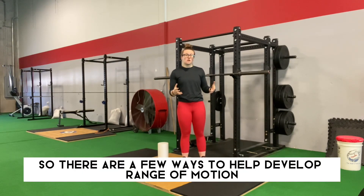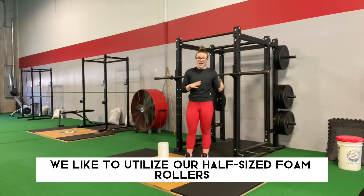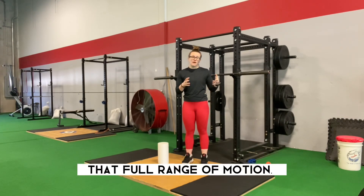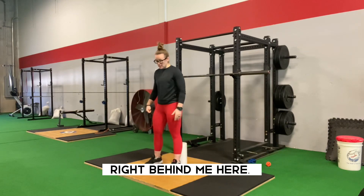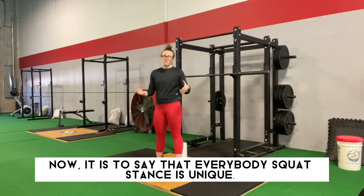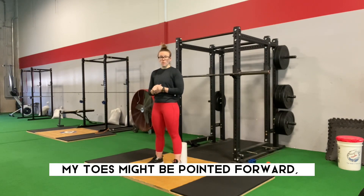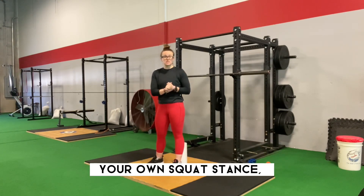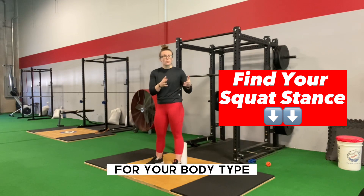It's what will set you up and establish the confidence that you can lift more than just your bodyweight. There are a few ways to help develop range of motion and strength with the bodyweight squat. At Complete Performance, we like to utilize our half-sized foam rollers as a measure for when most of our clientele reach that full range of motion. If you want to know more about how to develop your own squat stance, click the link below.